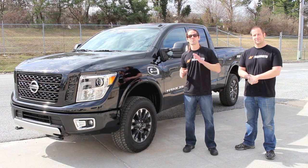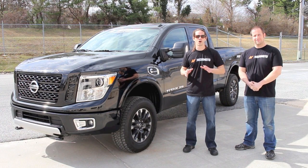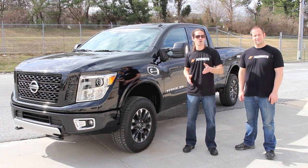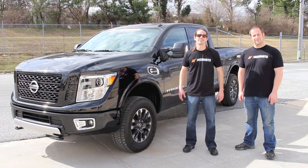Alright guys, as you can see, this truck has a bunch of great features. We've only had this thing for a few days and our engineers are already clamoring to get under the hood and create some new products for it. Make sure you stay tuned for more videos, and if you haven't already, like us on Facebook and subscribe to our YouTube channel for more content.